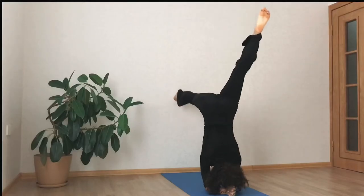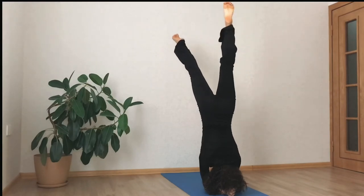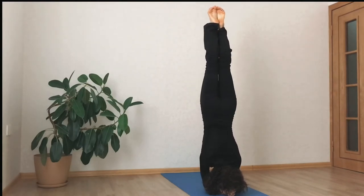When you find the hang time, bring both legs up together. But if you cannot do it yet, just stay in an L-shape and find the balance there.